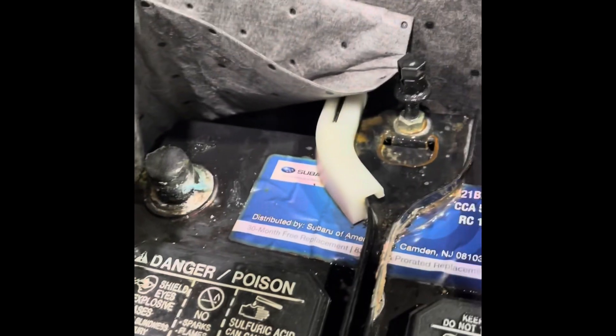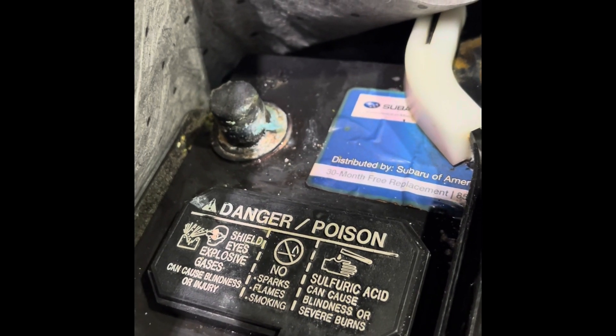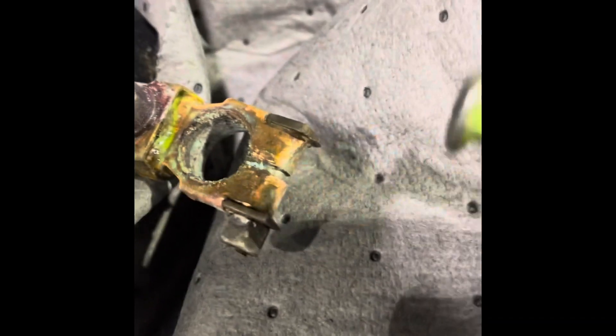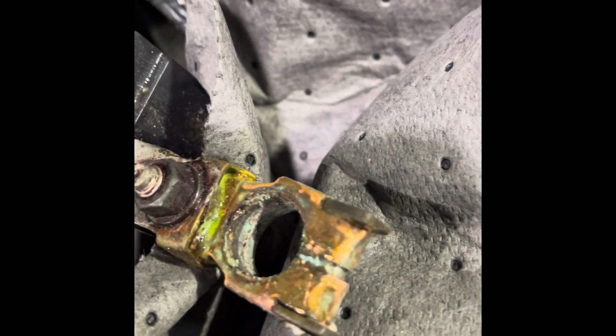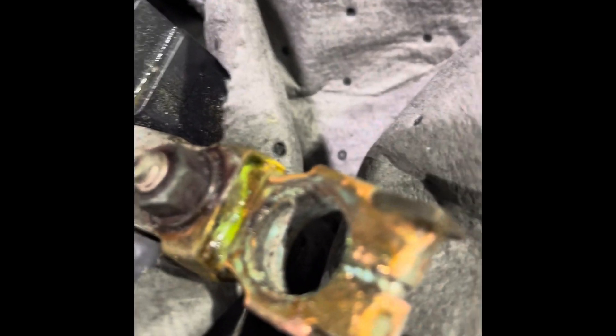Step two: we've got the terminals removed and we're going to clean the posts. See all that corrosion on the posts of both battery terminals — we're also going to clean the posts and battery terminals. I'm just giving you a close-up on that corrosion.